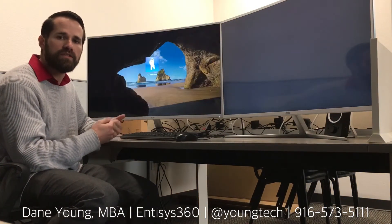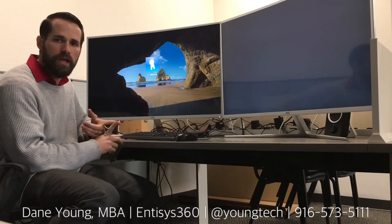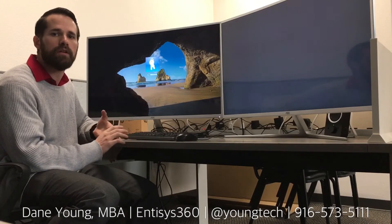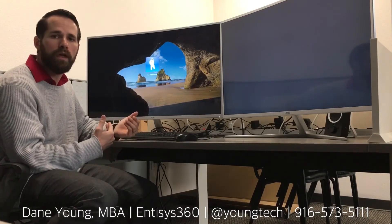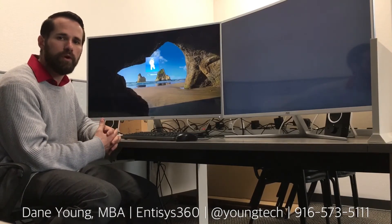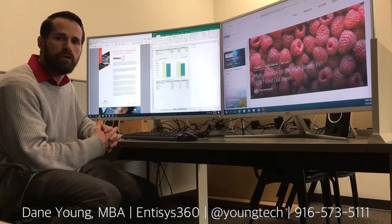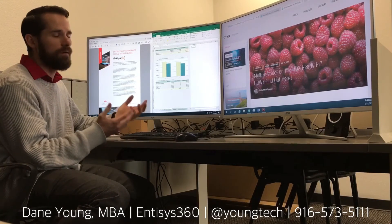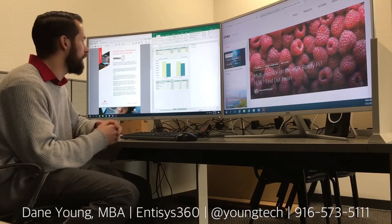This is powered by our Intisys 360 workspace cloud solution — a fully managed end-to-end workspace as a service offering that provides applications, desktops, and mobility, all as a managed service. You can find more information on our website. We've recently announced a partnership with Equinix where we're providing the solution out of Equinix data centers located around the world — 180 data centers — delivering a fully managed Citrix infrastructure that you can use your In Computing devices to connect to.